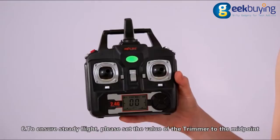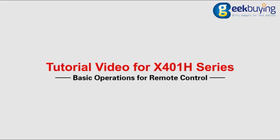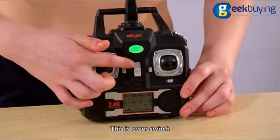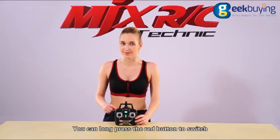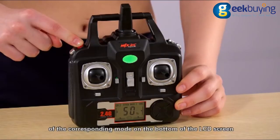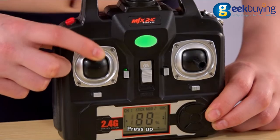Sixth, to ensure steady flight, please set the value of the trimmer to the midpoint. Seventh, press the 1K Start key, push up the throttle stick slowly and the drone takes off. This is the power switch and this is the power indicator. There are four joystick modes for this remote control. Press the red button to switch, and there will be a prompt of the corresponding mode on the bottom of the LCD screen. Here we use the default mode 2 to introduce the remote control operation.